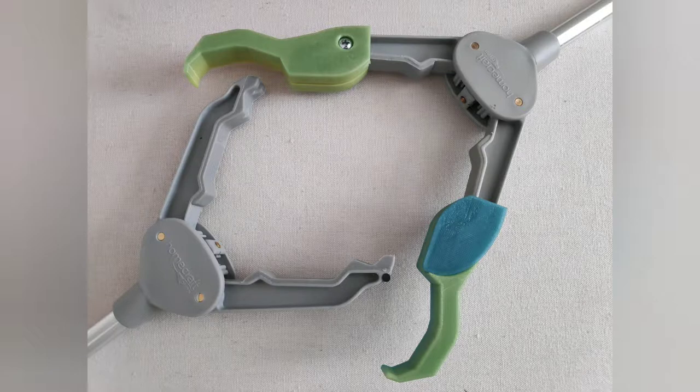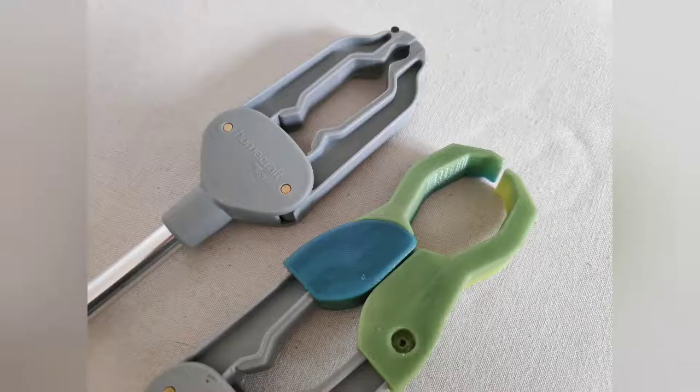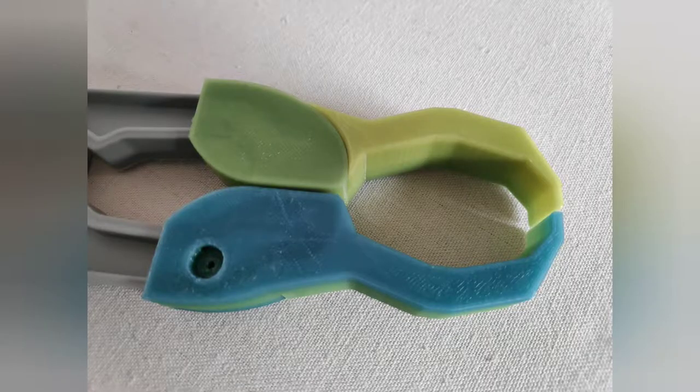Enabled.me provides bespoke accessibility aid design and 3D printing services. Let's show you the benefits of this extension and how this works.